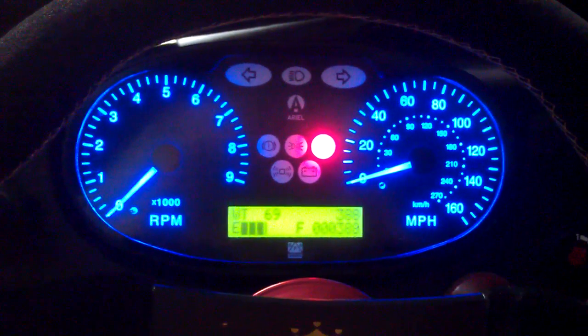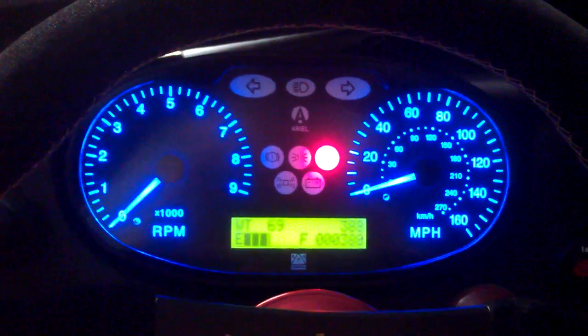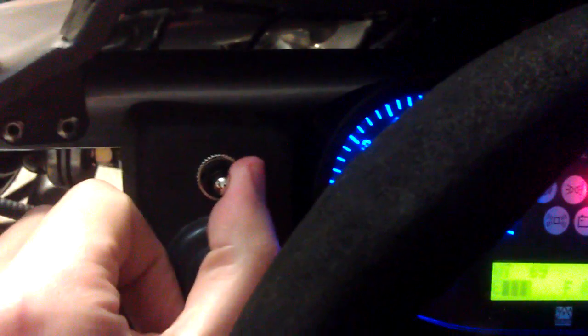That's a quick demonstration of the Atom turn signal controller I'm putting together. This is actually the first prototype I'm running. The switch looks pretty much the same — it's an IP56 sealed waterproof switch, a little different than the stock one, but basically a left and right momentary switch.